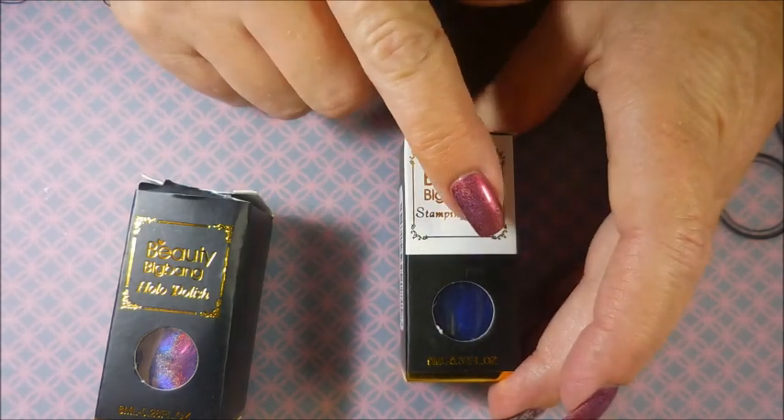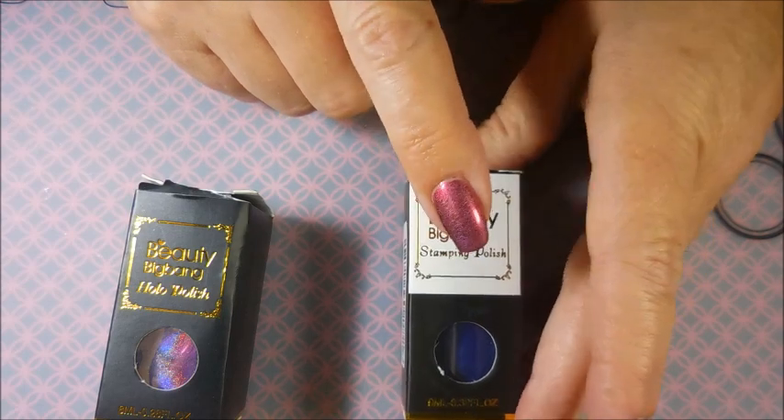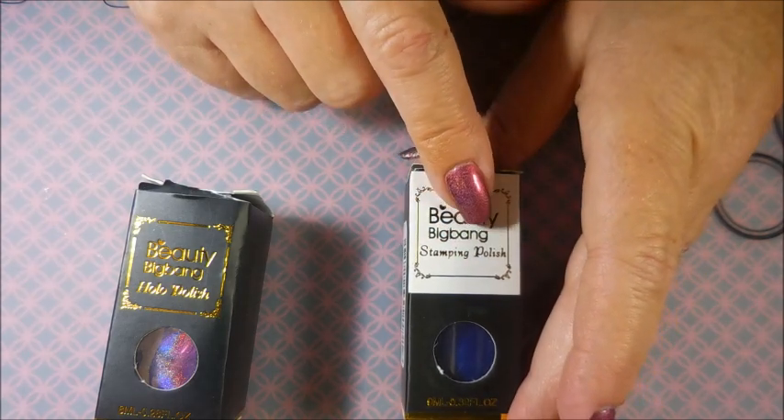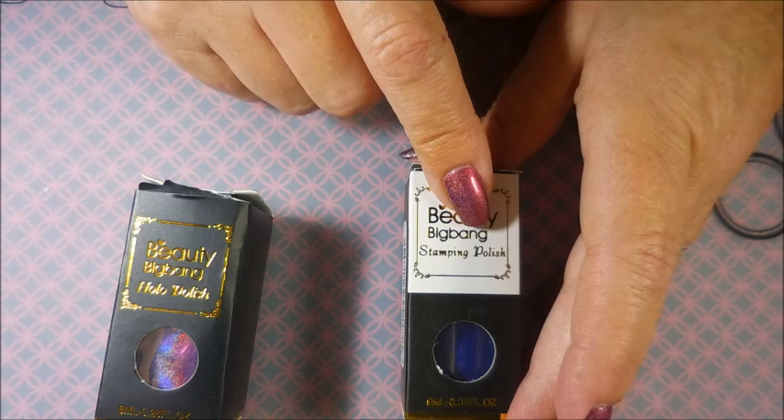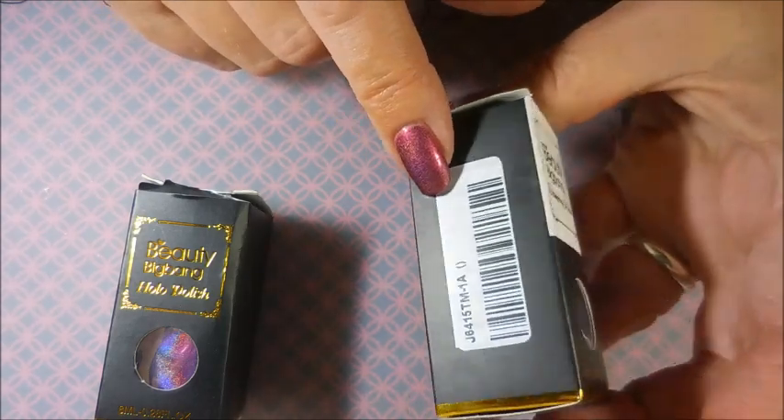The stamping polishes you can get in sets of six for $17.99 — it's a mixture of colors — or you can get them individually for $3.59. The stamping polishes come in brown, green, gray, light purple, red, silver, white, yellow, pink, black, gold, and royal blue.